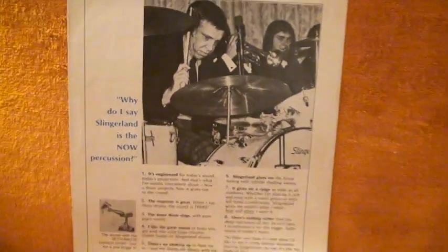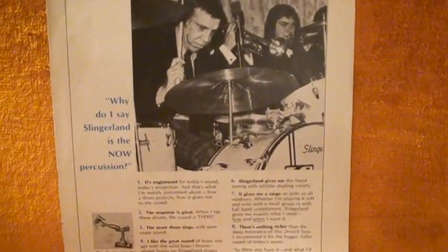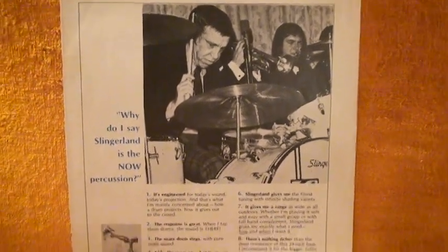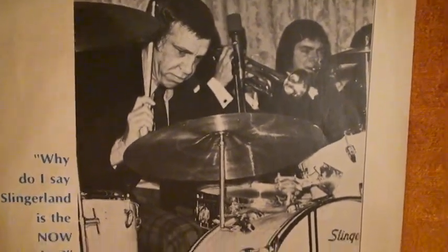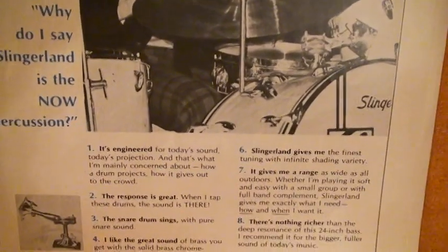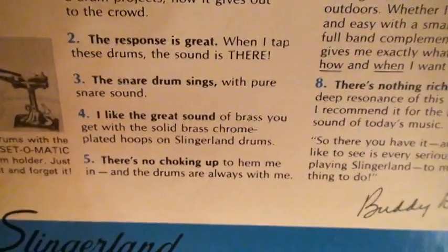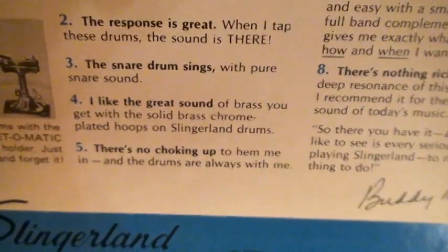Let me show you this cool advertisement I found inside Downbeat Magazine, which was the largest music magazine from the 30s on up — they're still in business. You can see Buddy right there in the Slingerland ad. He's playing that 4x14, and this is the chrome version. He gives reasons why he plays Slingerland. One of the great reasons: 'I like the great sound you get with solid brass chrome-plated hoops and Slingerland drums.'